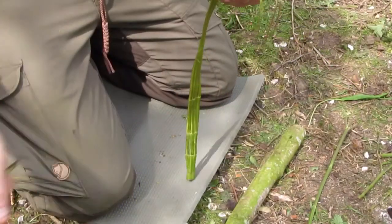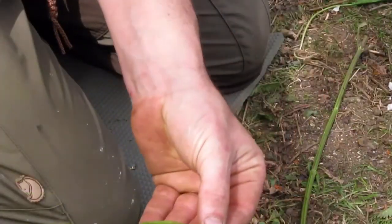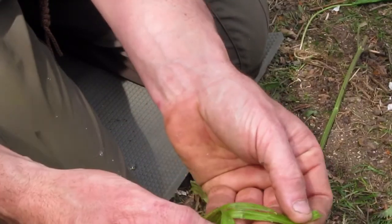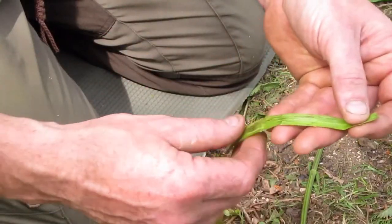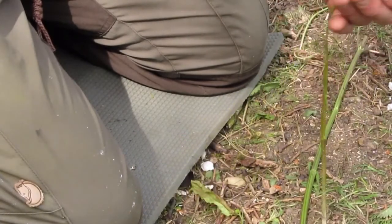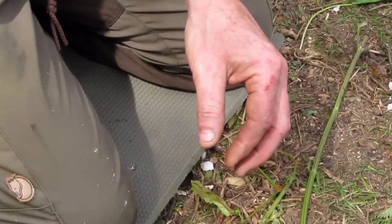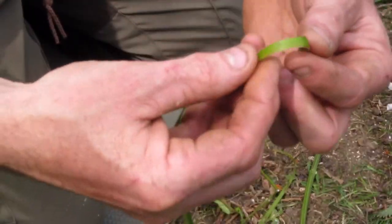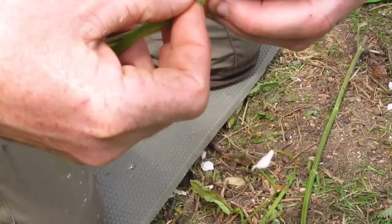You can discard the inner part — you don't need that. So you've got your strands. The next thing to do is to separate them into usable widths. They'll naturally tear into lengths, but it's quite difficult to control how much nettle you get in each piece. Try and keep them roughly the same width — that will help.